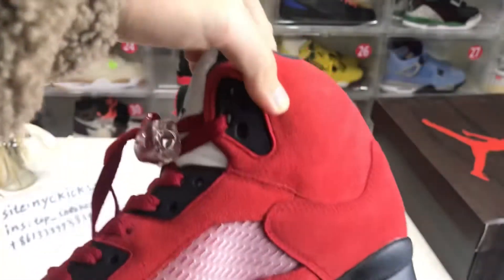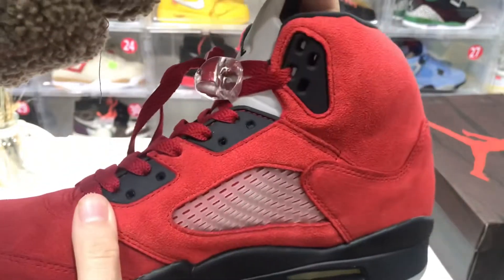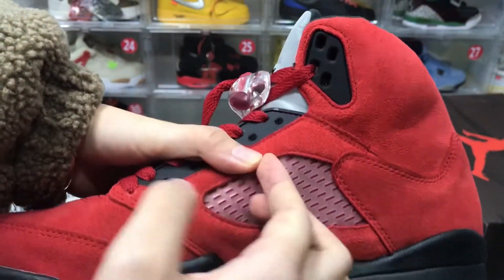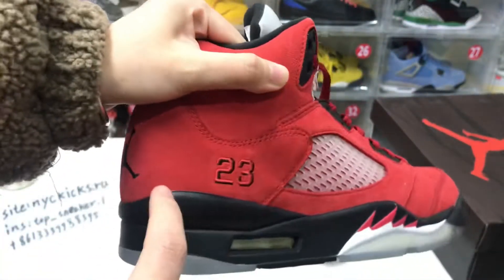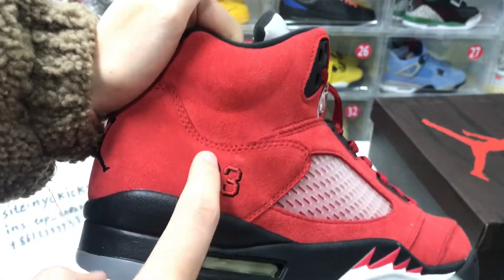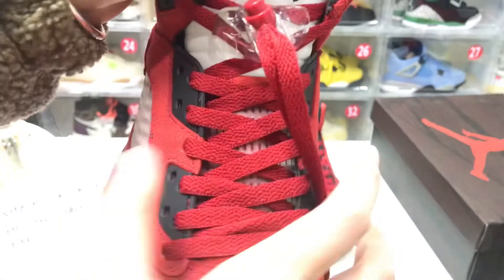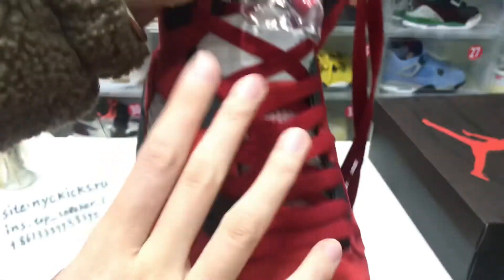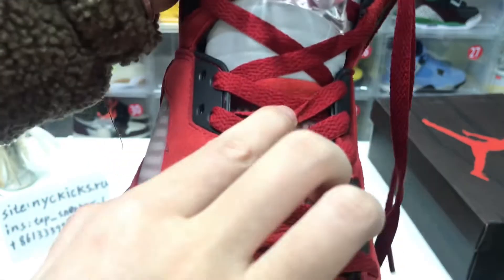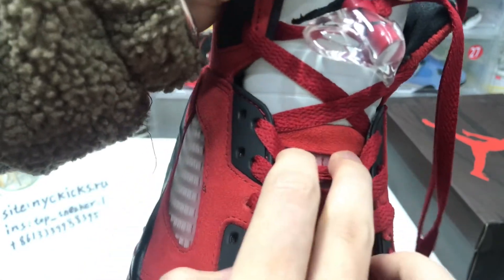There are extra laces included, which are clear. There are also lids on the shoe laces. You can see the number 23 on there. There is also stitching material and lids that cover the tongue's middle and bottom sections.